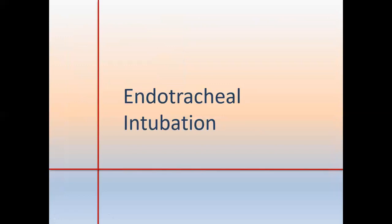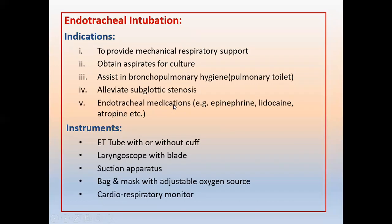Endotracheal intubation is used to provide mechanical respiratory support, obtain aspirates for culture, assist in bronchopulmonary hygiene, alleviate subglottic stenosis, and deliver medications such as epinephrine, lidocaine, and atropine. In neonates, it is also used to administer surfactant in respiratory distress syndrome.